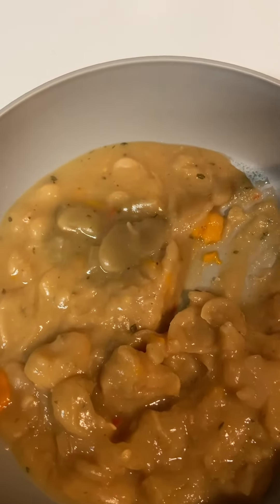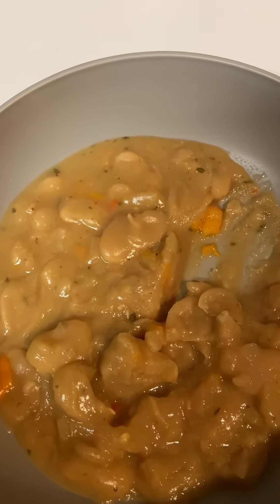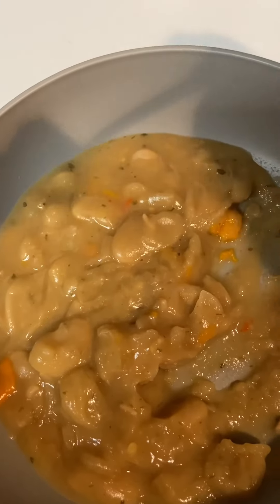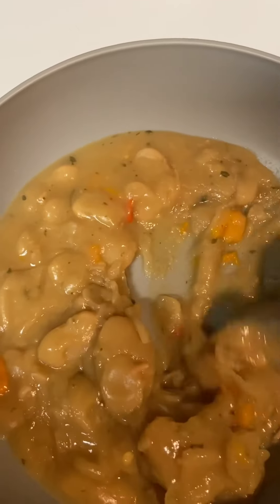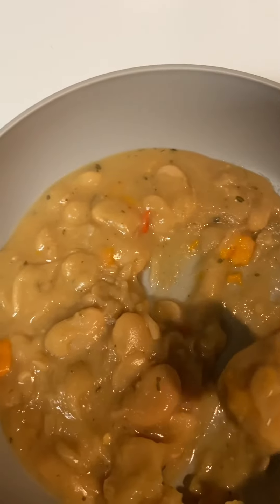I wish you could have a bite, but I'll just let you have a virtual one. Let me taste it and tell you what it tastes like. So good, it is so good — here it is, creamy! They would be even better over rice.